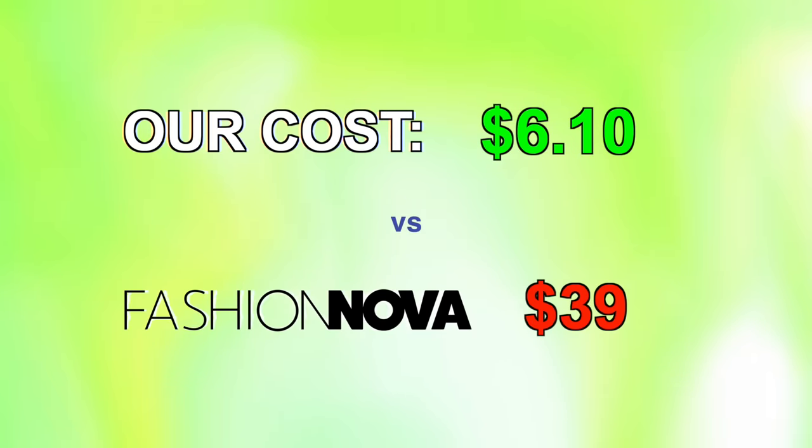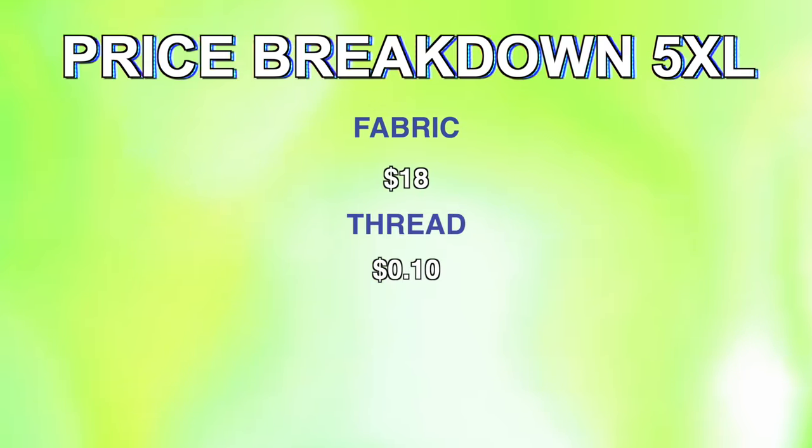For this outfit, the fabric was so affordable — only $3 a meter and I used around 2 meters, so $6 of fabric and then the usual thread of 10 cents. So $6.10 to make this versus Fashion Nova's price of $55, and when I was shopping there was some crazy site-wide sales so this was actually $39. Fashion Nova is always having some sort of sale, so we'll use that price — either way the price of what we made was well under. For anybody curious about how much this might cost in other sizes: to make this stripe set in a 5XL, I think you would be safe to use 6 meters of fabric, which would be $18 plus thread — so you'd be in it for $18.10, which is still 50% off Fashion Nova's sale price.